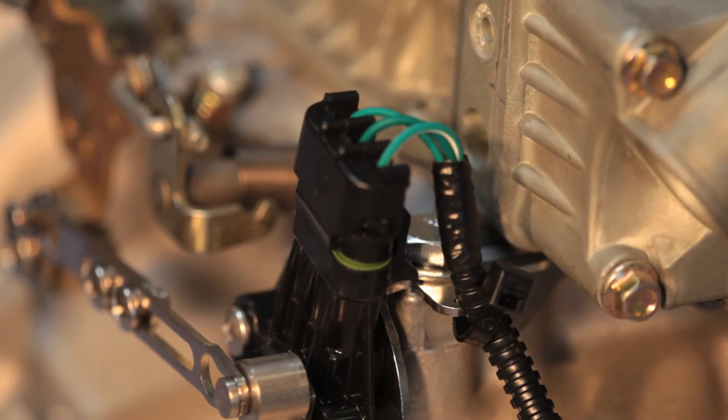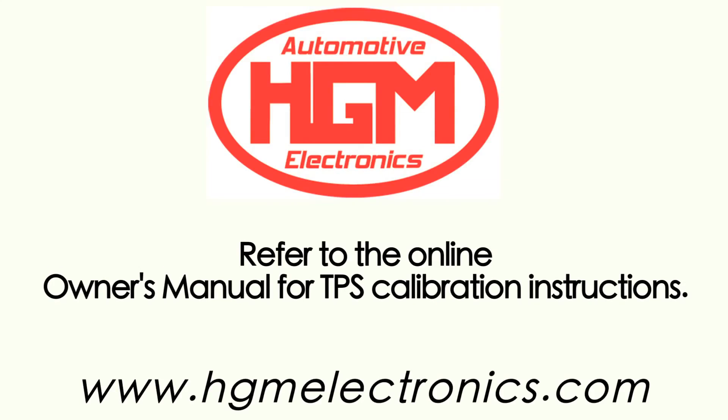This completes the installation of your AccuLink TPS. After you've done the rest of your CompuShift install, you will need to calibrate the sensor. Refer to the CompuShift online manual or watch the video to learn how to do this properly.